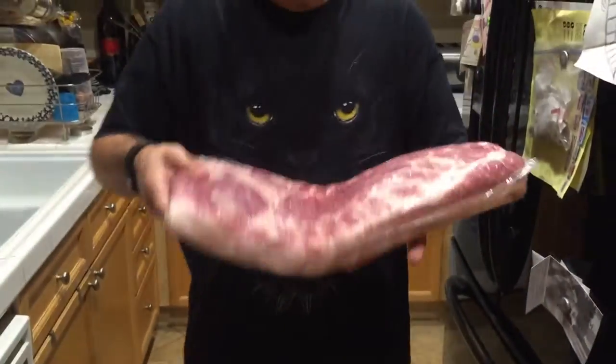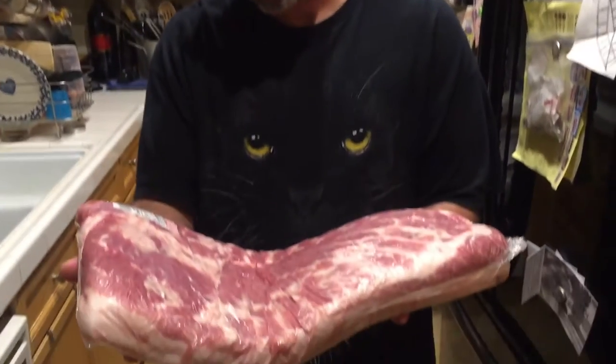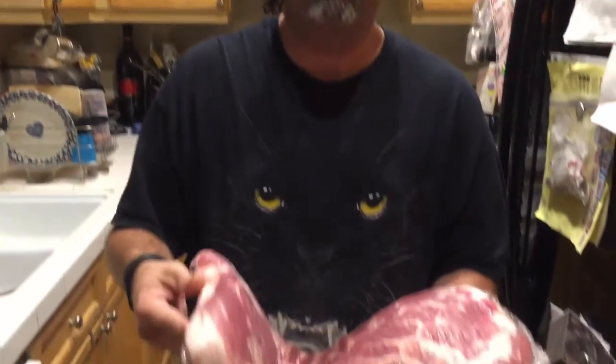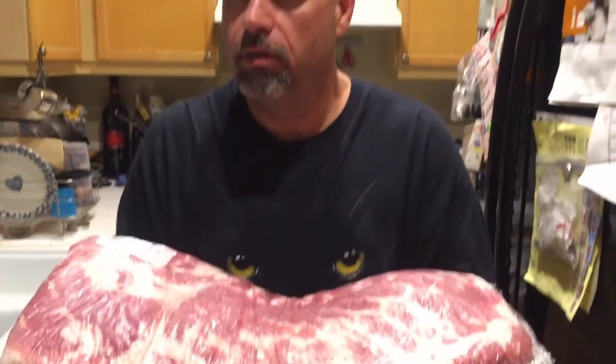Why did I get that so cheap? Because it's the whole thing — they just call it a boneless pork belly, vacuum packaged. Because it's vacuumed from the manufacturer and a butcher doesn't have to trim it, you're not paying the inflated prices. So if you're going to cook a lot of bacon, ask your butcher if it's cheaper to buy the whole thing uncut, because you can trim it yourself.